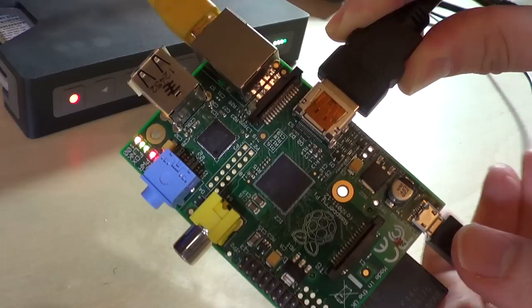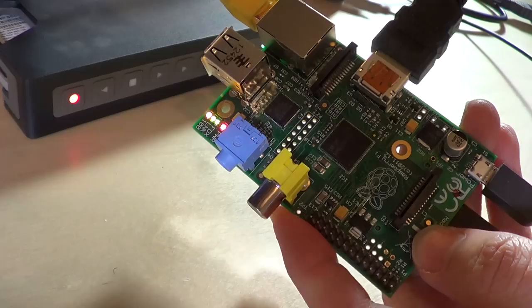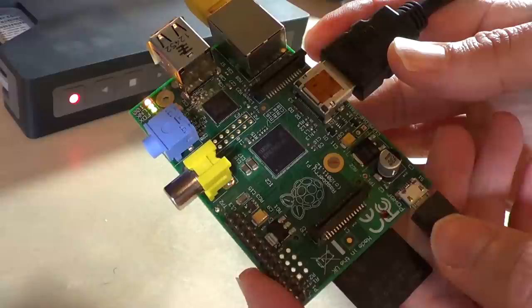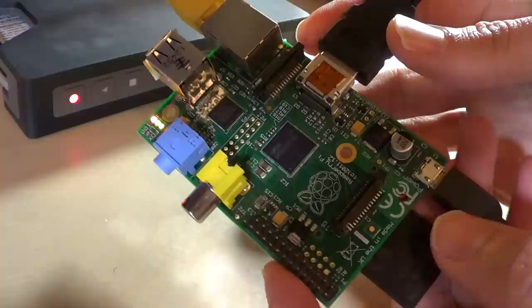Maybe it's $35 — it's pretty cheap. It is a full-blown computer. It's got about 512 megs of RAM, has a decent processor on board, and it runs Linux. There's a multitude of projects out there, and a lot of people have been making use of the Xbox Media Center, XBMC, to turn this little guy into a home theater computer.